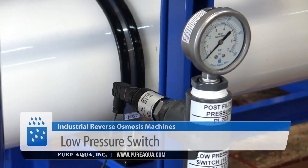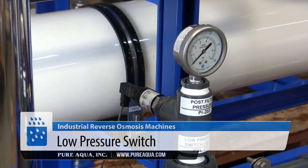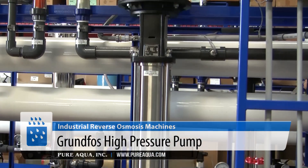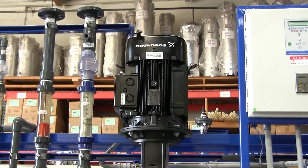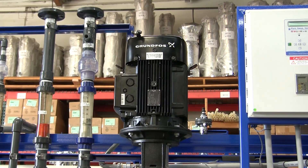After that, we have a low-pressure switch, and then a high-pressure pump that produces around 170 psi, because the feed water TDS is about 5,000 to 6,000 ppm.